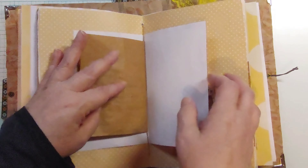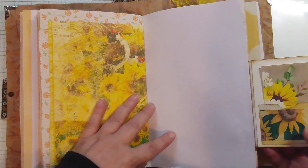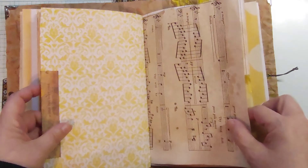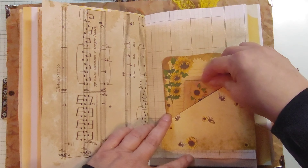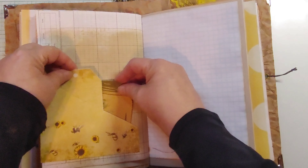Another vellum pocket, a little flip-out pocket, a journaling card and another envelope. Tag and another mason jar.